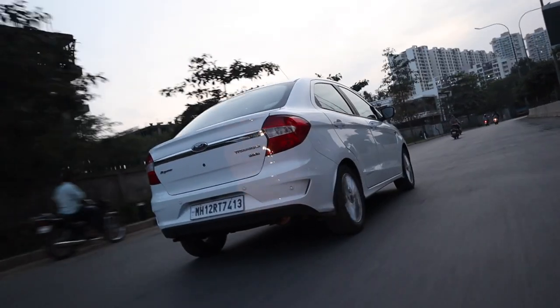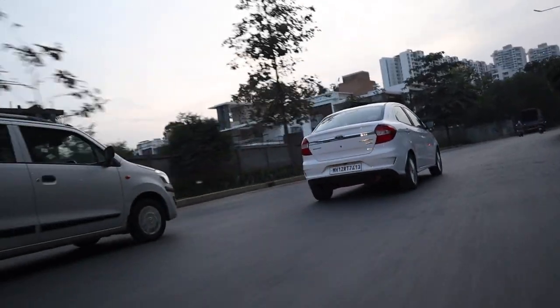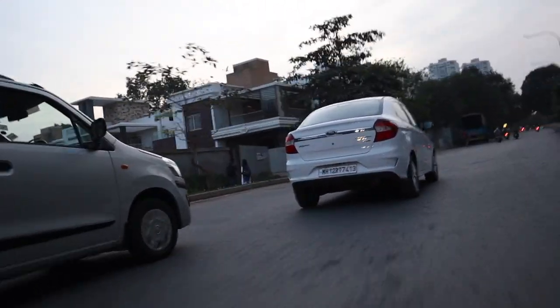This car's power is mostly situated in the lower revs — obviously, being a diesel, that's where it's most comfortable and happy. Once you go above around 3,500 rpm, the car starts to protest, as if saying 'I'm not meant for this, please leave me alone.' Below 3,500 rpm is the sweet spot.